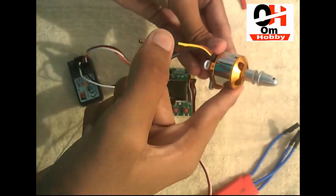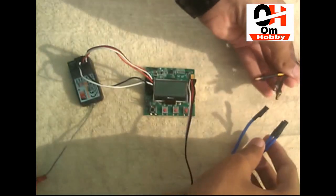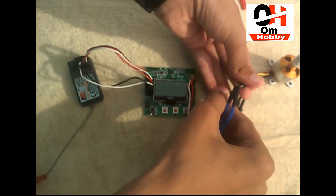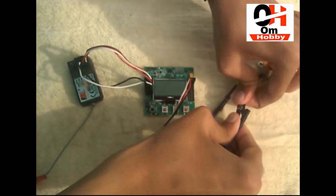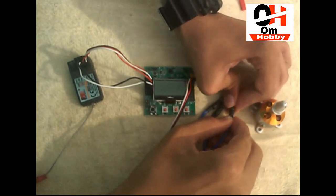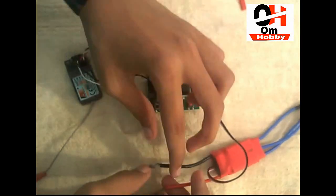Then this is our brushless motor — as you can see there are three outputs. We have to connect our brushless motor to the ESC. Here we go — it's ready.